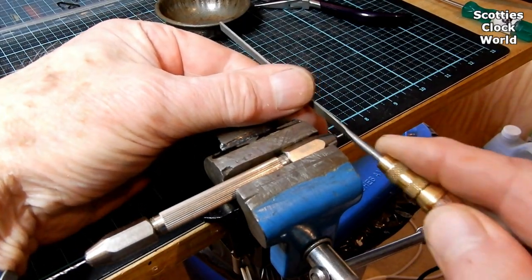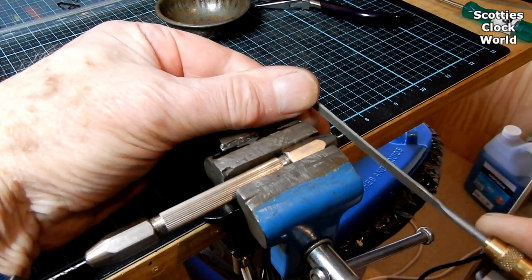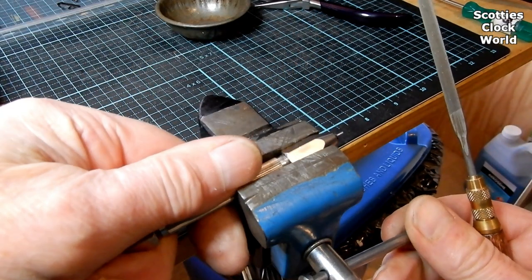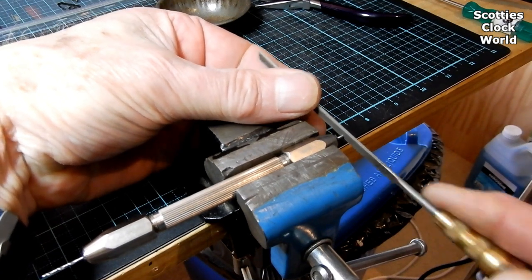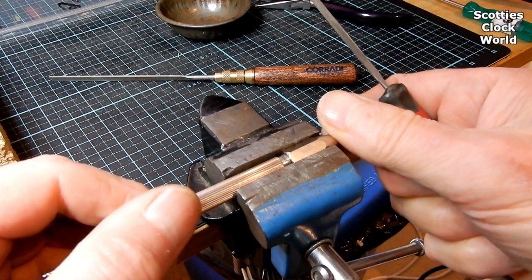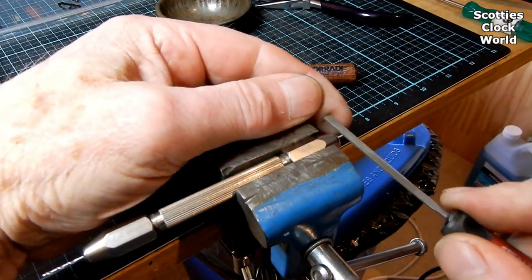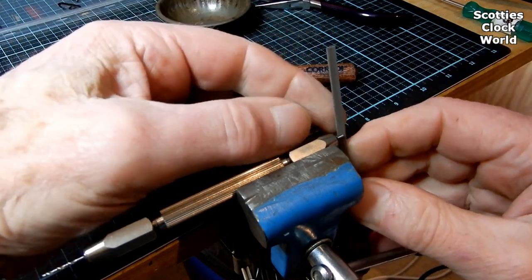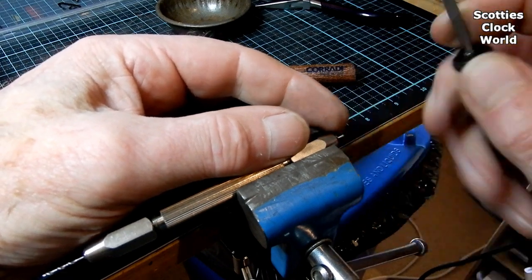With the pin vise holding the pin, clamp it into a bench vise and using a medium strength file, square off the end of our new pin. Finish off with a fine file and file each side of the pin to remove any burrs.